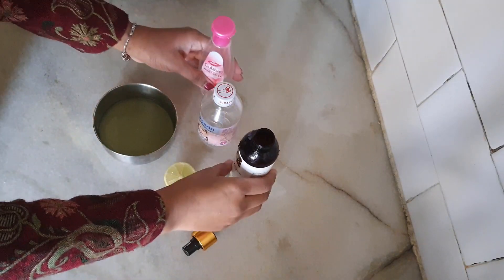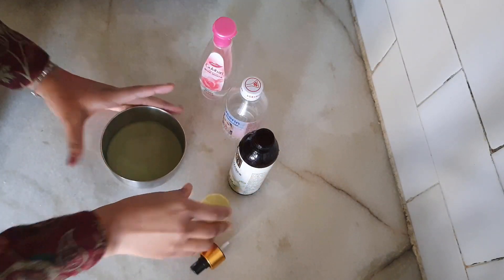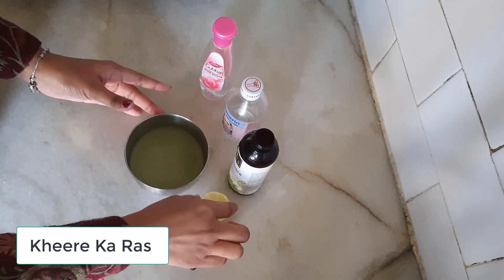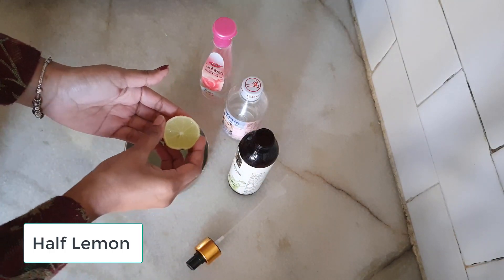Hey guys, so today I am going to share a toner with you. First of all, you need a brush and then you will need a half lemon.